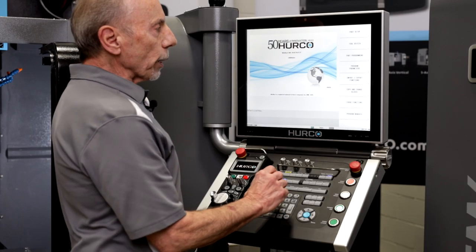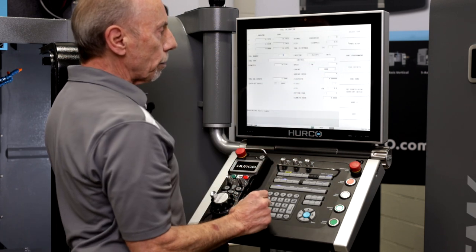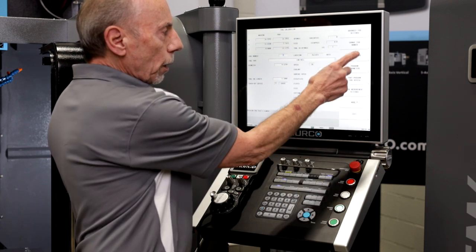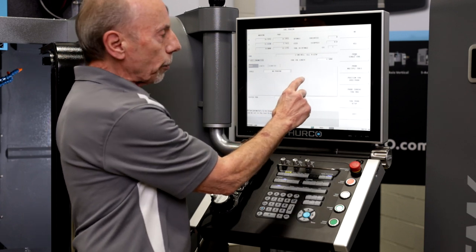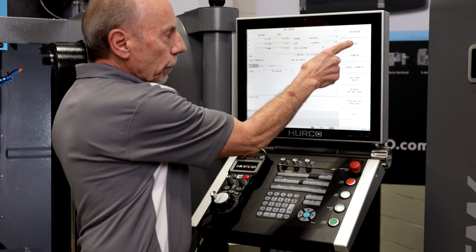For tool probing, I simply choose tool review, tool setup, verify that I have the tool that I want to probe, select more, and tool probing. First, I want to give an estimate on what the tool length would be. Then I select my probing option of length.